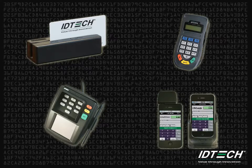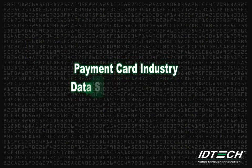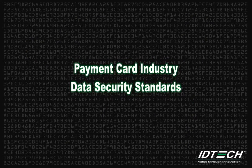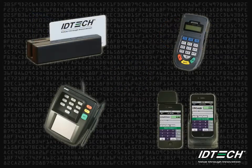All of the products in the SL Secure line are optimized to help merchants reduce their PCI DSS scope. The Payment Card Industry Data Security Standards is a set of requirements created by major credit card companies to increase payment security. All of IDTech's SL Secure line products help reduce PCI scope with the ability to encrypt payment card data.